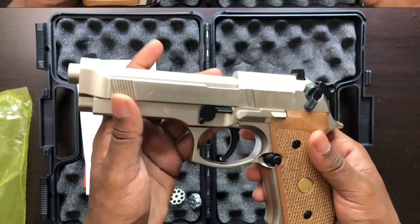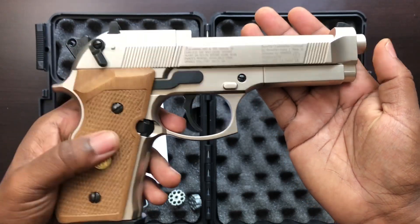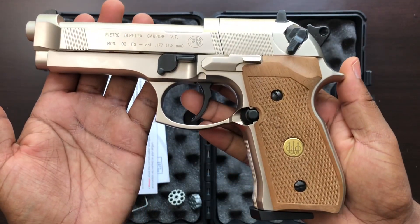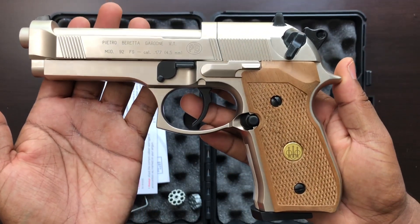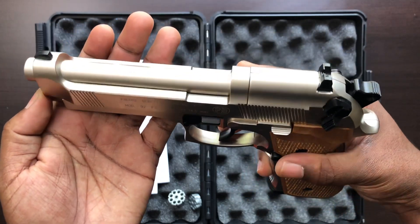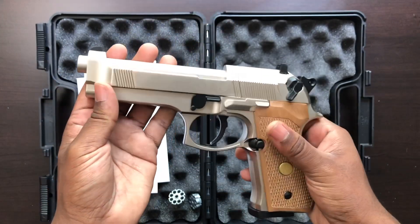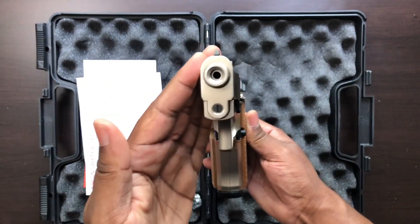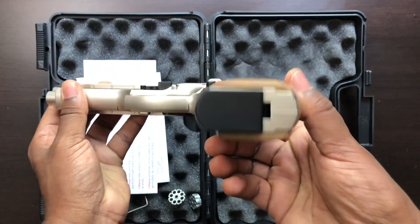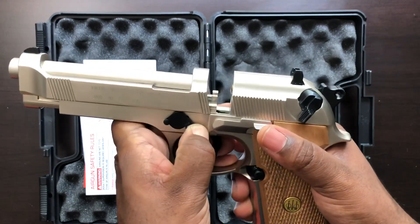The only thing I wish was a little different compared to the Amazon picture is the wooden part. In the picture it looks a bit darker — the wood actually has more of a higher gloss finish. This one looks like what you'd have right after carving without any finisher applied. But it's okay — other than that it's a pretty nice looking piece, and I've gotten a lot of compliments on it from buddies and family members.